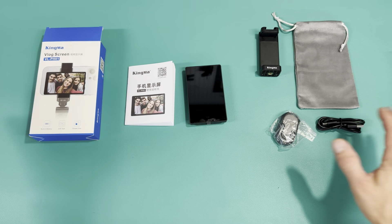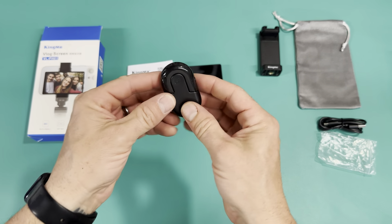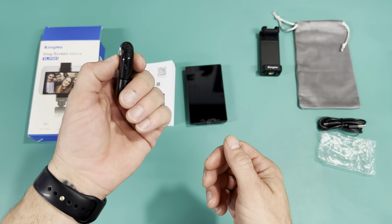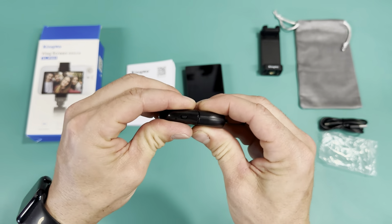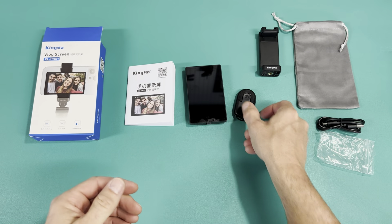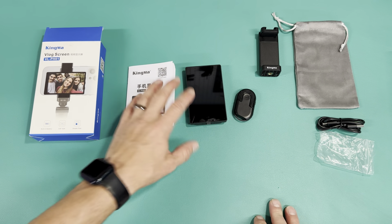You can see everything that comes with it and everything you need to get it up and running — including the Bluetooth remote, which I really like the size of. That's about it for all the parts and pieces. That's my full unboxing of my new vlogging screen.